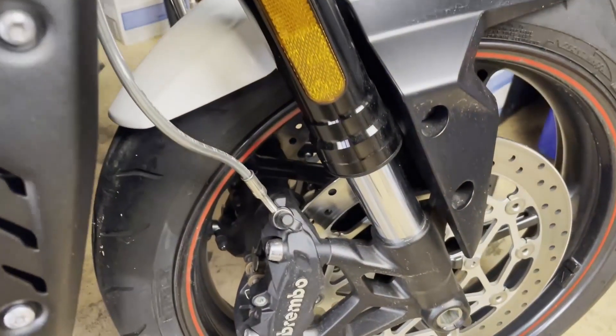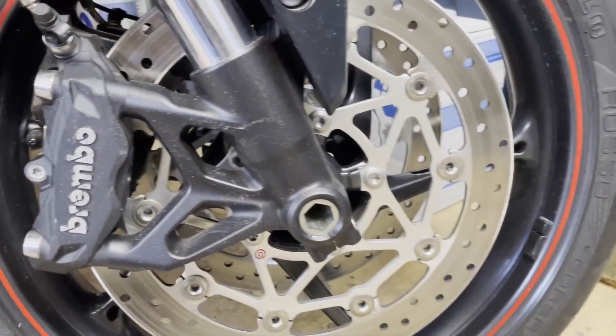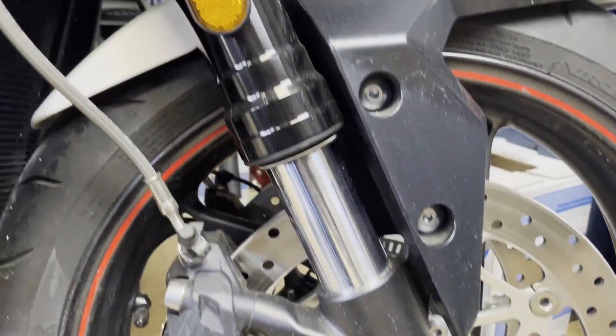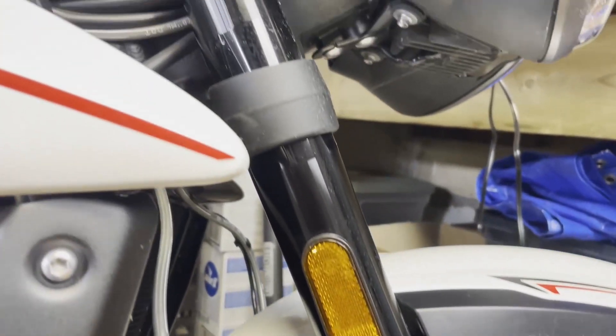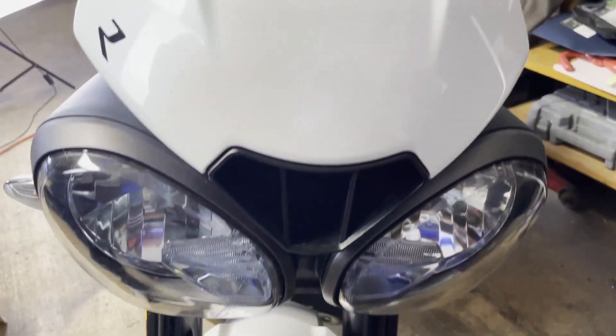Its overall height without the mirrors is 43 inches, a 56-inch wheelbase, a 24.9-inch rake, and a 3.9-inch trail. Its dry weight is 166 kilos or about 366 pounds, and the tank capacity is 4.6 gallons or 17.4 liters.